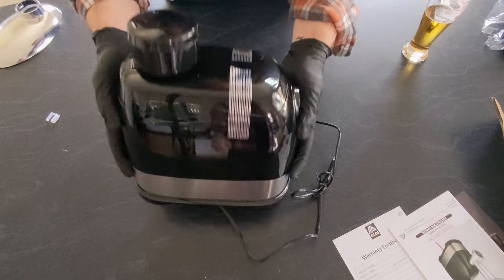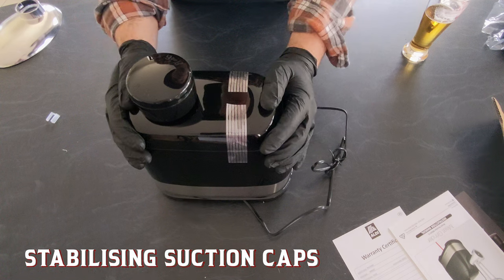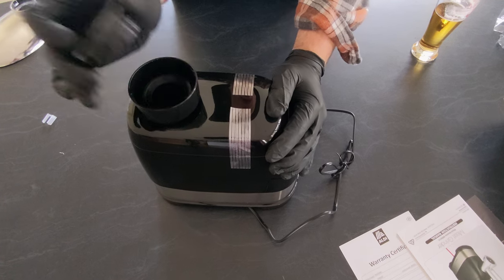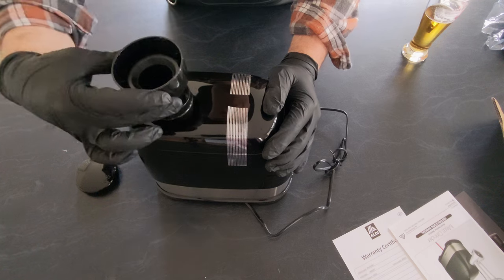So here's the unit itself. Excellent suction features on the bottom there — that will help with stability when we're getting in and doing some grinding. Handy little cord lock there, and also a main lock. Got some different plastics in the mix.